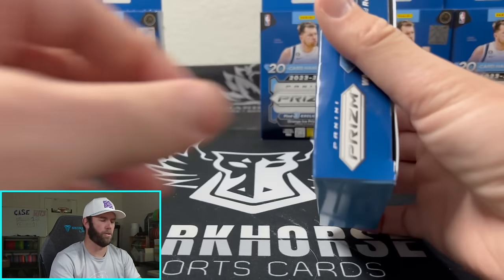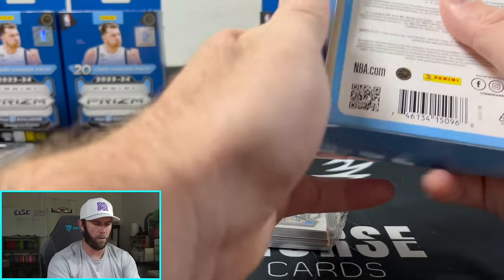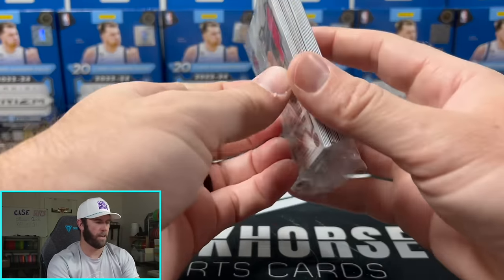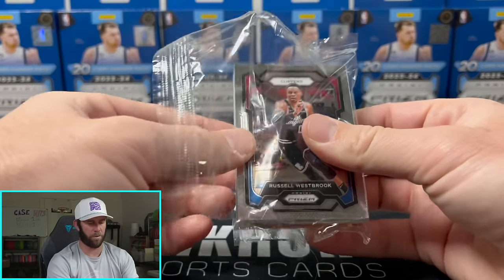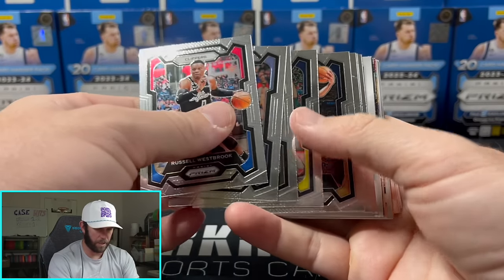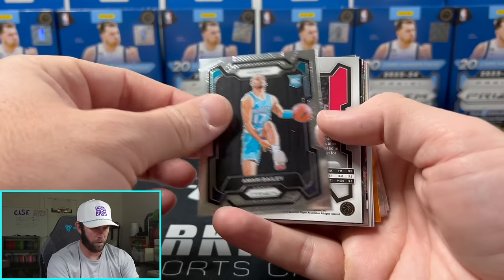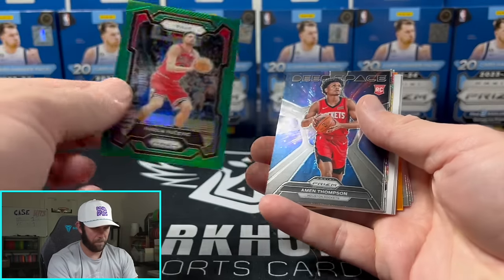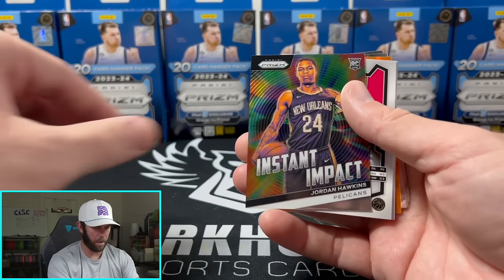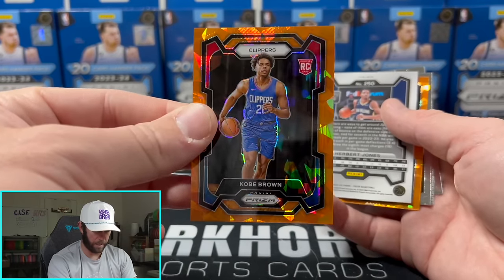It would be nice if it was similar to the solo packs for football where you're guaranteed pretty much a red, white, and blue rookie. I like that more. It's just gonna make the rookie orange ice more desirable because the supply is gonna be so much harder. But it would be nice if you got a rookie in each one. These packs have no consistent format — they're just all over the place. That's a nice Thompson though. Base Wimby — it's a couple bucks. Jordan Hawkins, and our first orange ice is gonna be Kobe Brown.